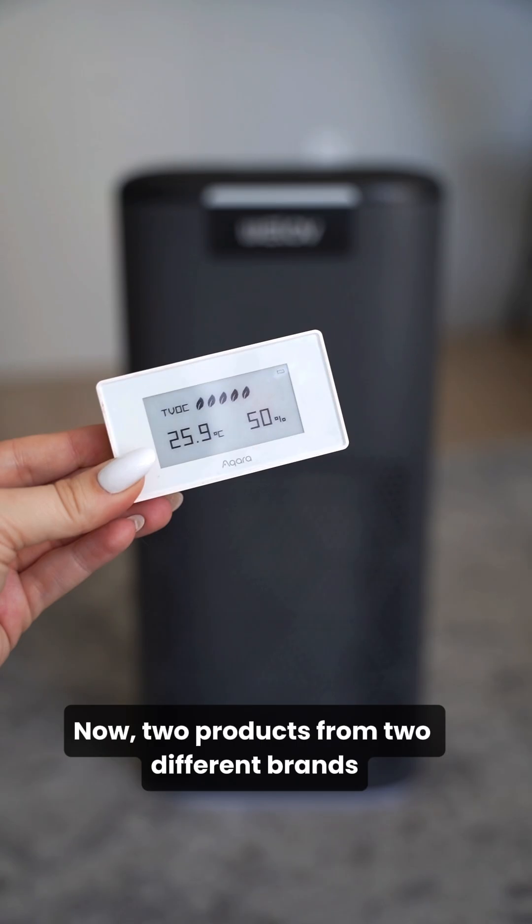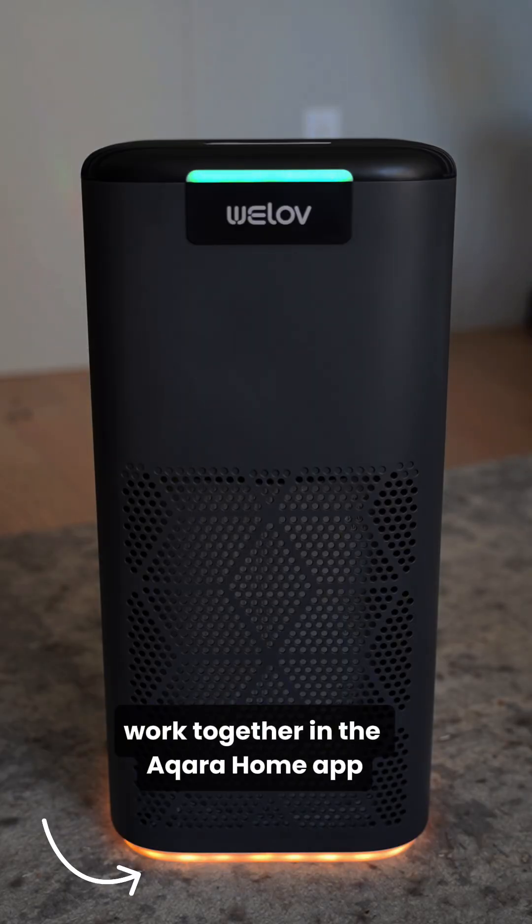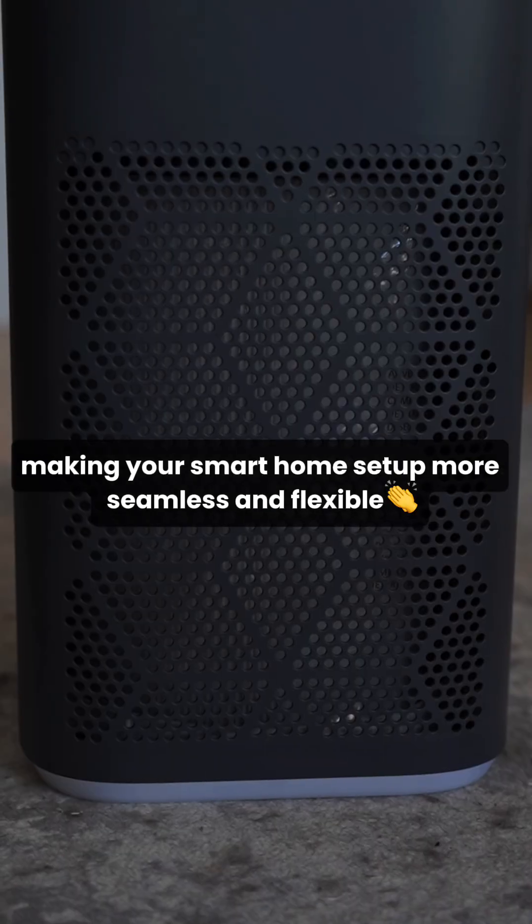It's as easy as that, and now two products from two different brands work together in the Acara Home app, making your smart home setup more seamless and flexible.